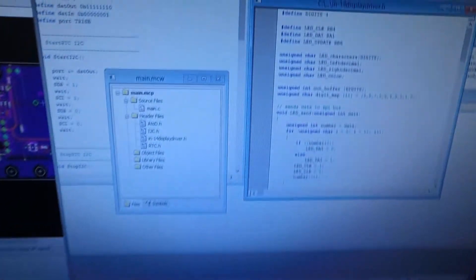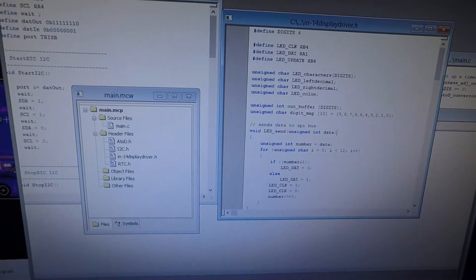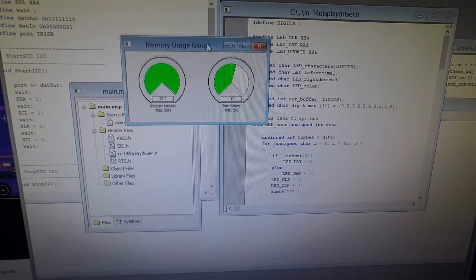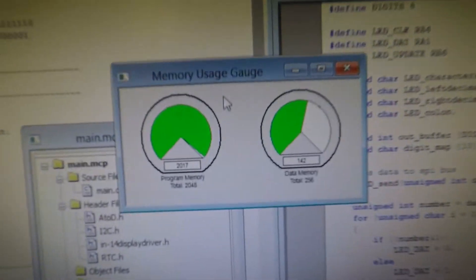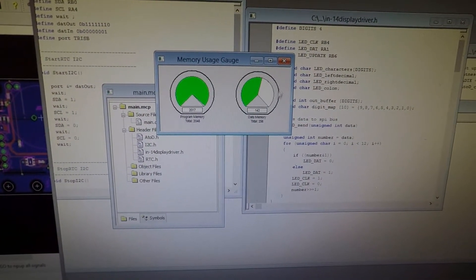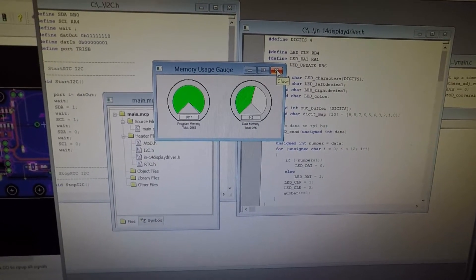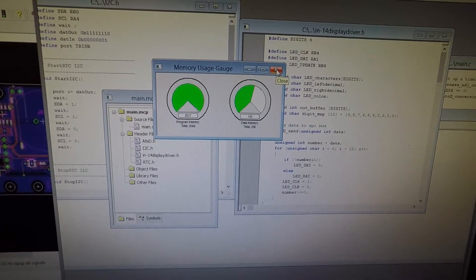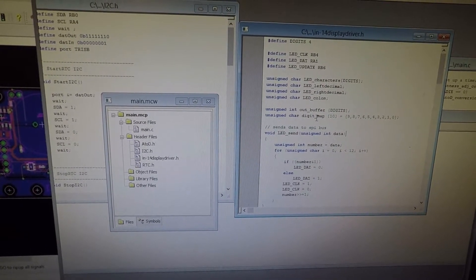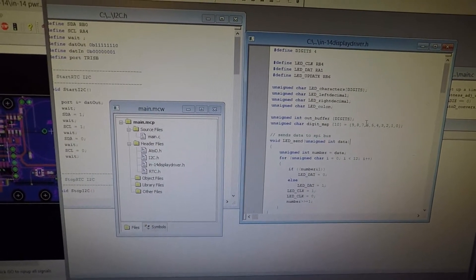One thing I want to show is the code. The code is fairly simple — it's in C. I just wanted to mention that I filled up the memory usage gauge; it's pretty full in terms of program memory. A lot of the fade-out programs and stuff like that kind of eventually added up. I am using the compiler with optimization, so it's not a free trial version — it is genuinely pretty full.